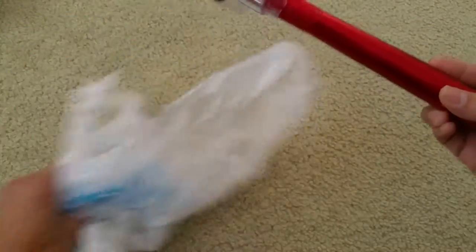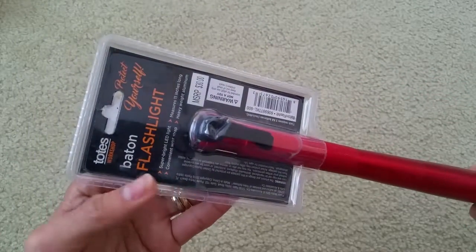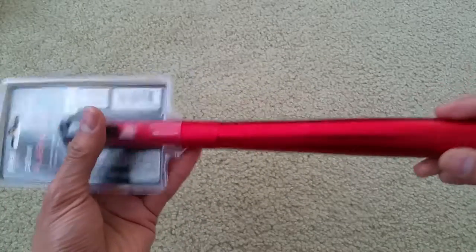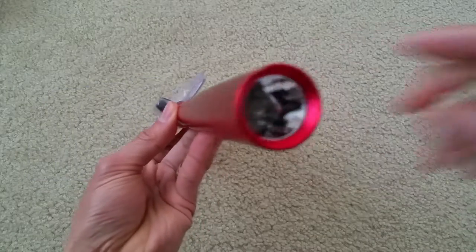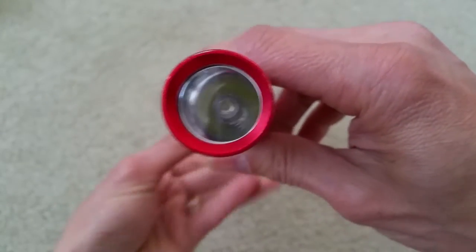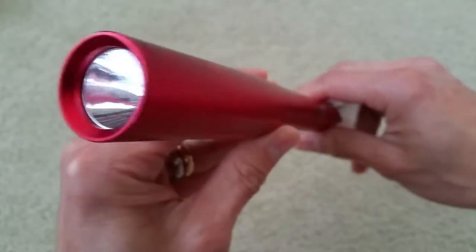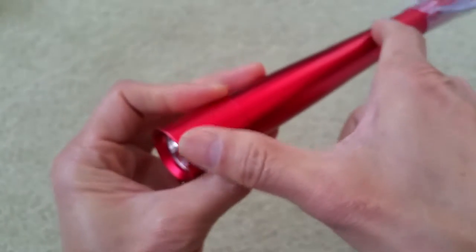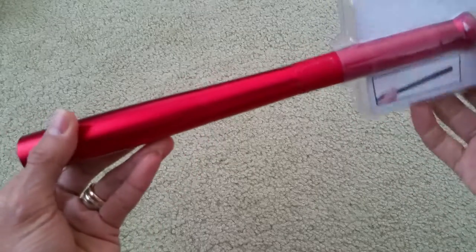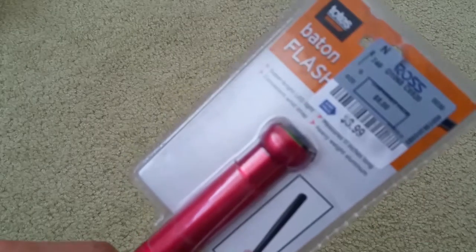Guess how much I picked this up for. This is like a baton flashlight. You know, Maglites are expensive — they run about $19.99. With this, I picked it up for only $3.99.